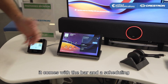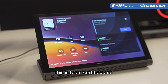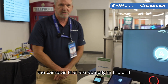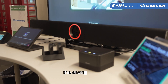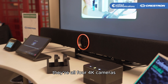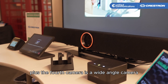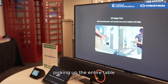It comes with the bar and the scheduling panel is part of the package. This is Teams certified, and one of the unique features that brings value to our customers is the cameras in the unit. As you can see when you press join, the shutter opens and there are actually four 4K cameras in the unit with different angles to pick up the entire conference room table.